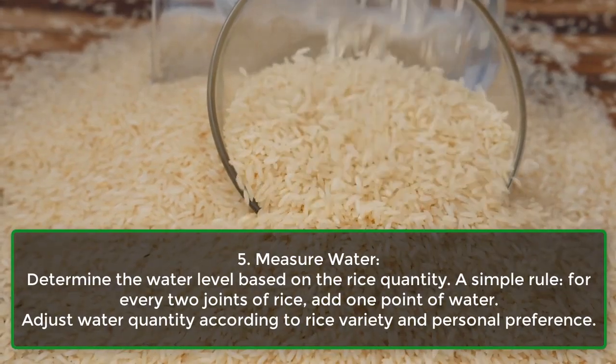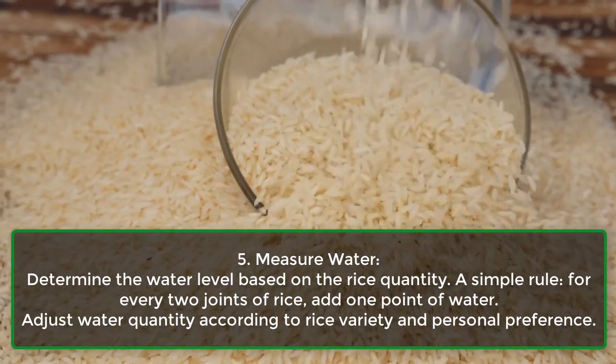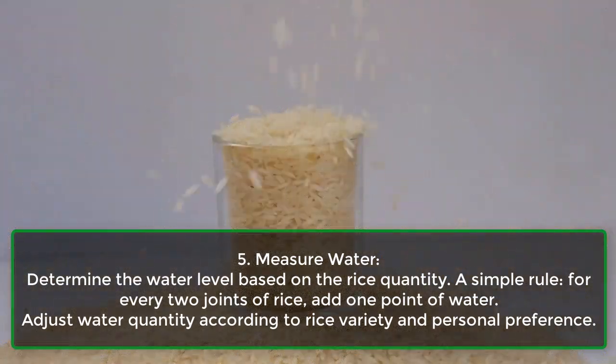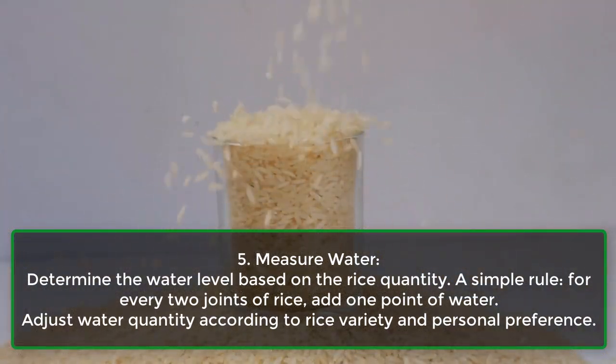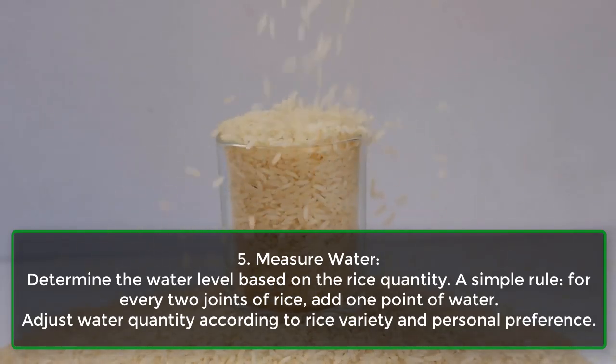Step 5: Measure water. Determine the water level based on the rice quantity. A simple rule: for every two joints of rice, add one point of water. Adjust water quantity according to rice variety and personal preference.